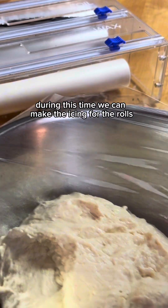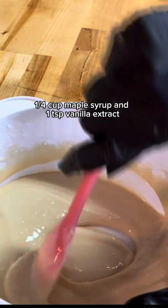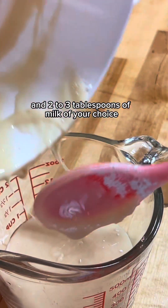During this time we can make the icing for the rolls. Combine two cups of powdered sugar, one-fourth cup maple syrup, one teaspoon vanilla extract, and two to three tablespoons of milk of your choice.